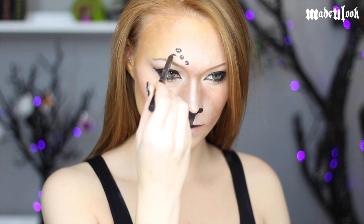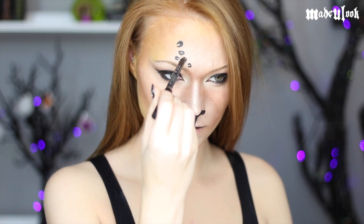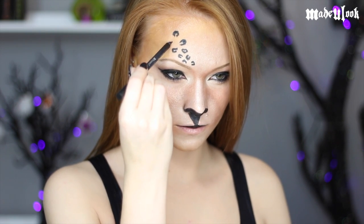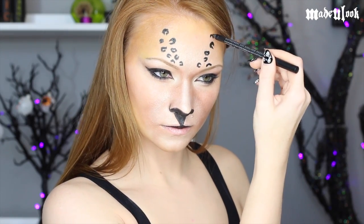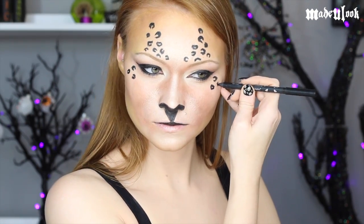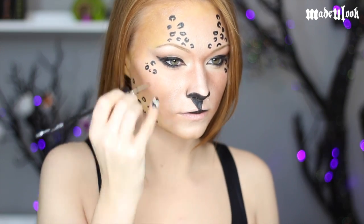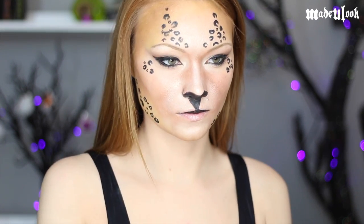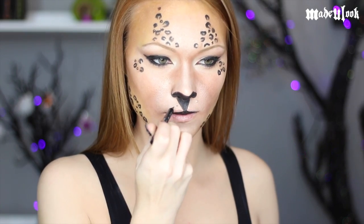Remember: if you're creating a cheetah the spots are going to be solid, and if you're creating a leopard there's going to be a hole in the spots. You can also add some smaller spots using body paint or liquid eyeliner. I'm then using a darker gold shadow just to fill in some of the areas of the spots, as well as using my eyeliner to put in some whisker holes.